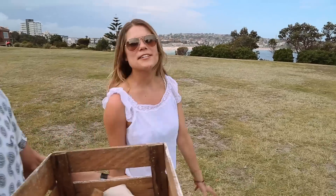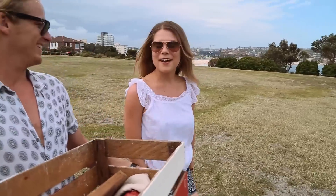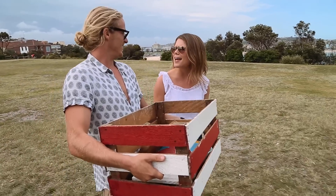Hey guys, I'm here in Bondi Beach in Sydney, Australia with Guy Talon from Bondi Hub. We are making a cracker of a meal — some beetroot crepes with trout, avocado, pomegranates, lemon, and rocket. It's gonna be amazing.